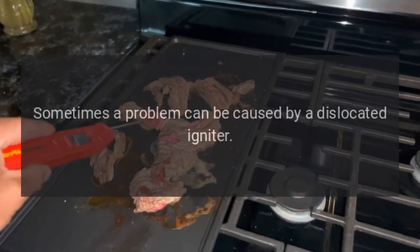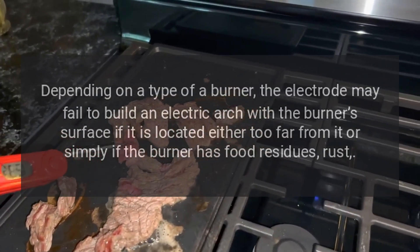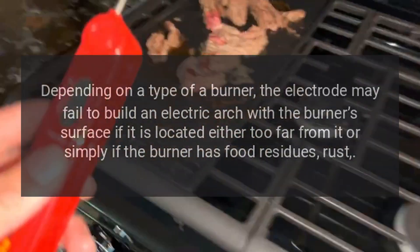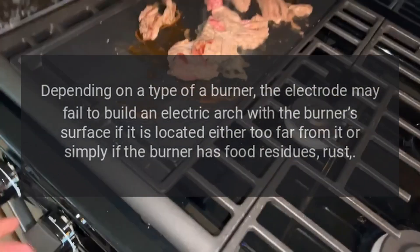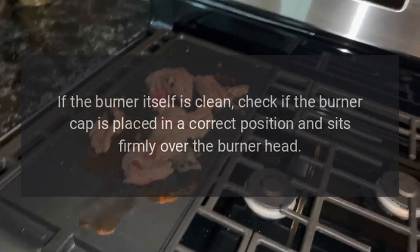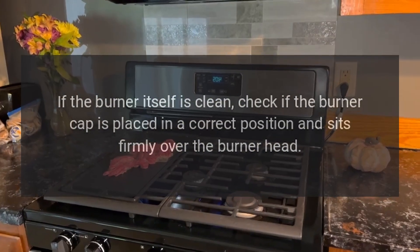Igniter won't spark. A problem can be caused by a dislocated igniter. Depending on the type of burner, the electrode may fail to build an electric arc with the burner's surface if located too far from it, or if the burner has food residues or rust. If the burner itself is clean, check that the burner cap is placed in the correct position and sits firmly over the burner head.